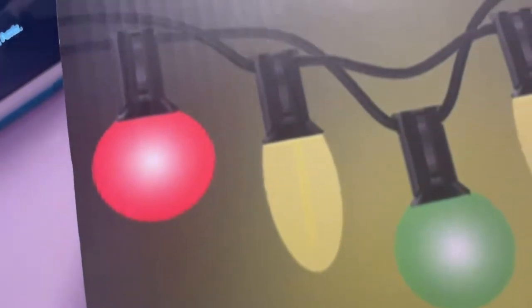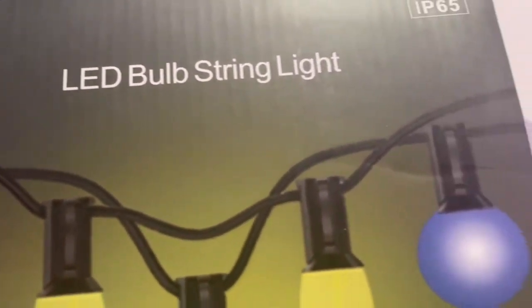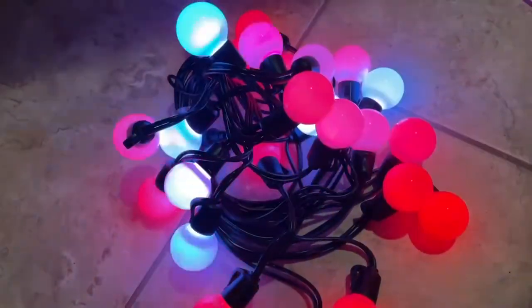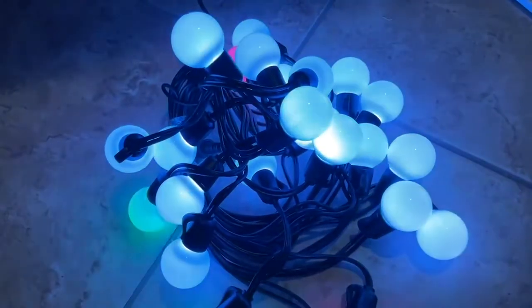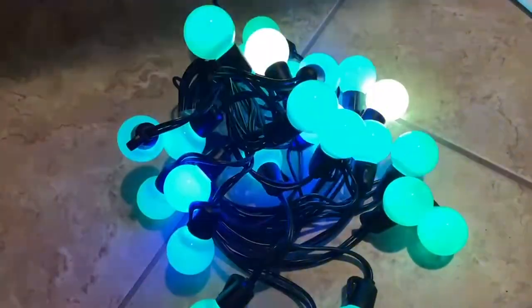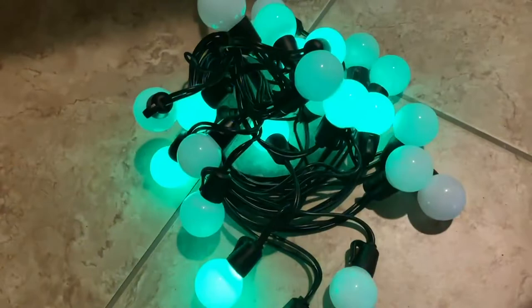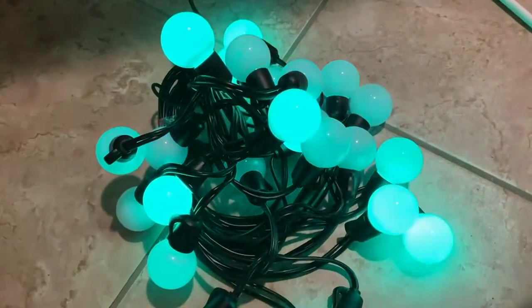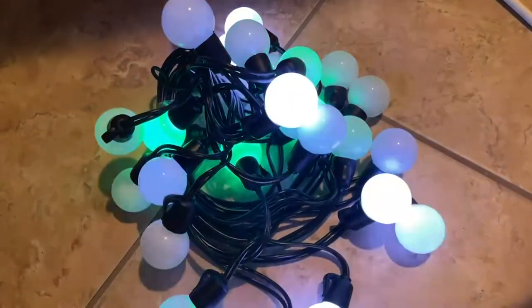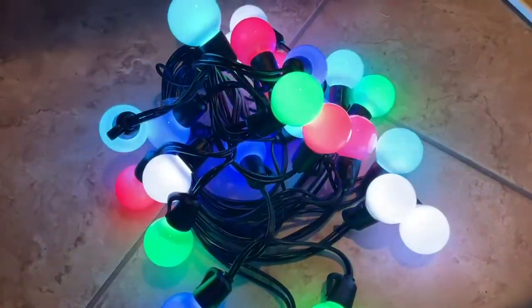These are my new color-changing lights by Bae Boon Luxe. They're a 48-foot RGB color-changing LED string light, 25 pieces in total. They are completely dimmable and you can do them in a warm white or a cool white, as well as all of these different colors.